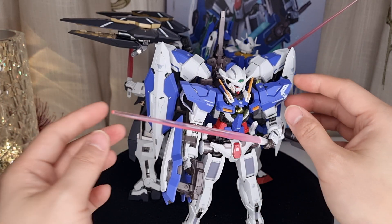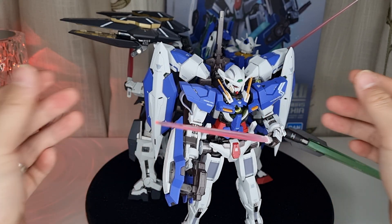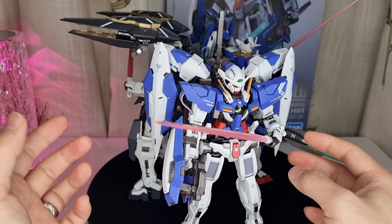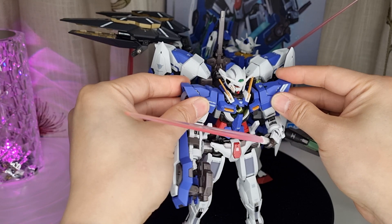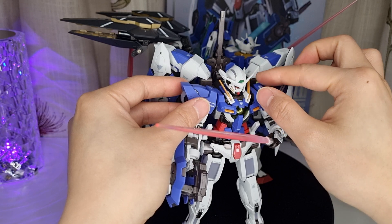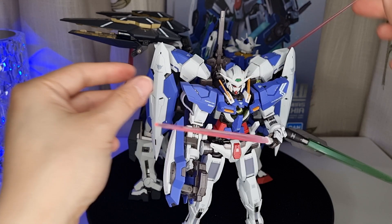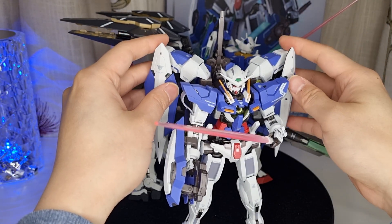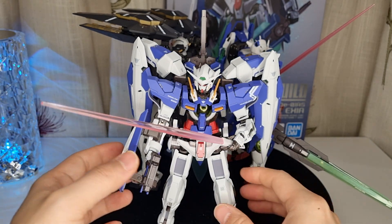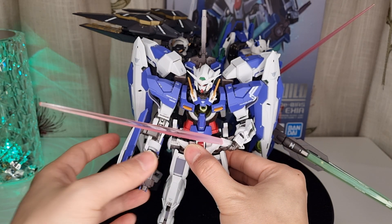Everybody's different, I suppose, but for me it has to be worth the money. The quality is okay, but some of the joints are a bit loose — to be honest — and for something I paid £200 for, I want decent quality in terms of joint stiffness and metal parts. That's not always the case; there are quality control issues with some figures.